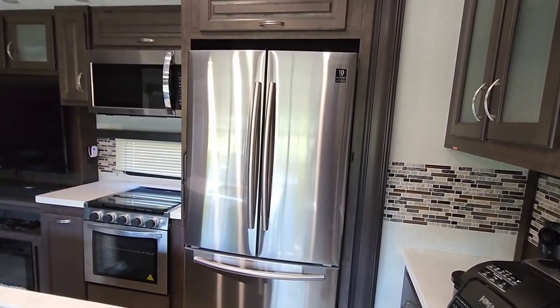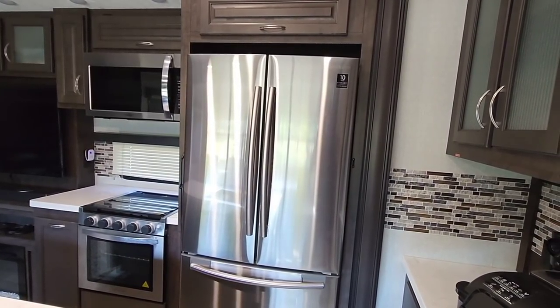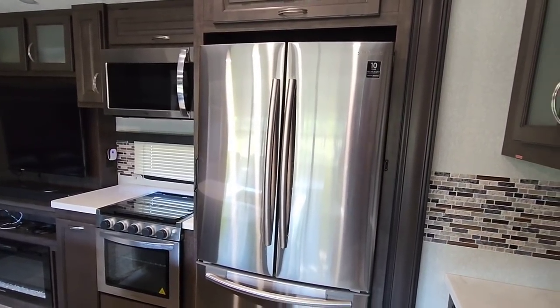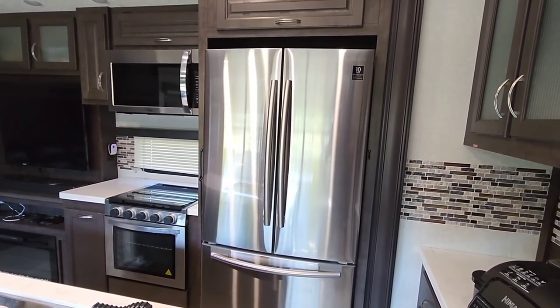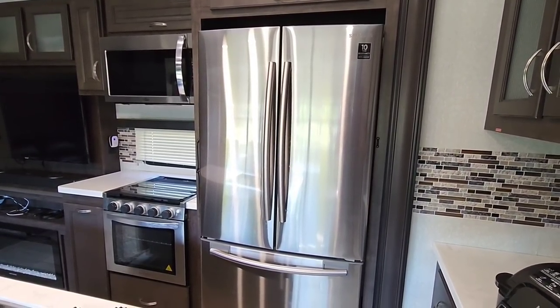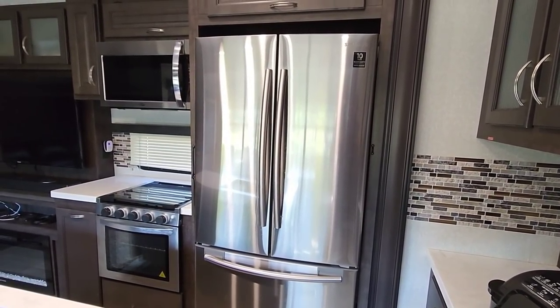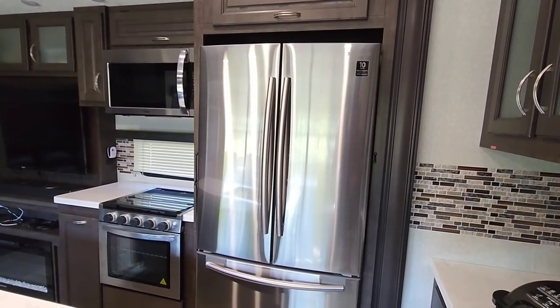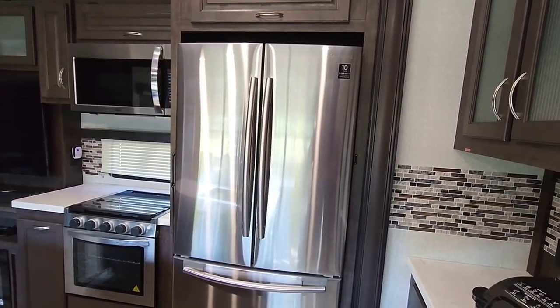If you have solar and you can keep that maintained, that's a really good thing. So you're seeing brands like Keystone as well as many Forest River and Thor brands that are actually including solar systems on their RVs just so you can keep a refrigerator going.